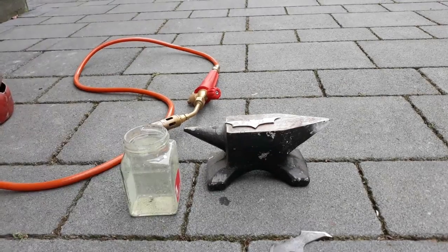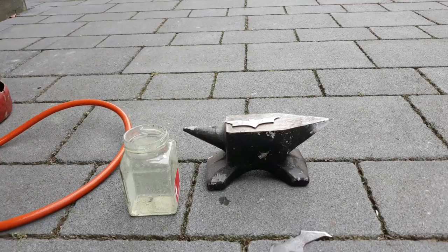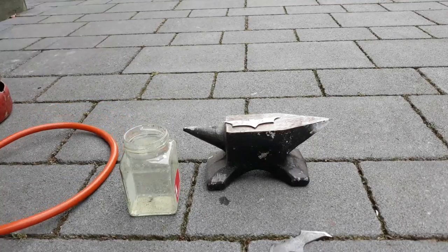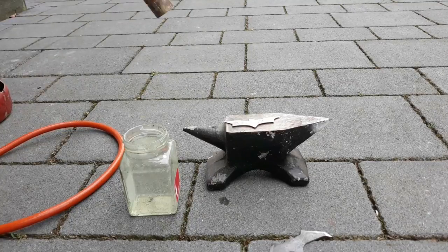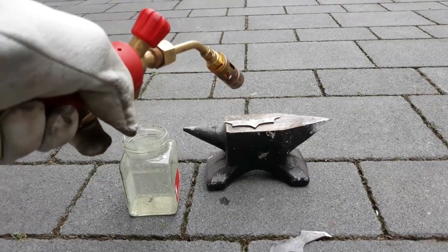Okay, now it's time to harden. I'm using a propane torch to heat the tool steel to a dull red, which is quite hard to see on camera. And then quench it into water. Better would be oil, but I've only got water.